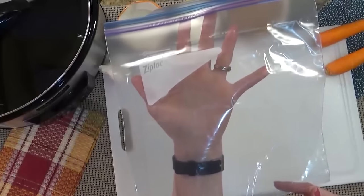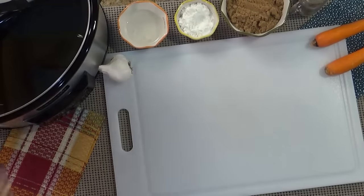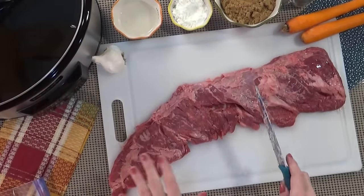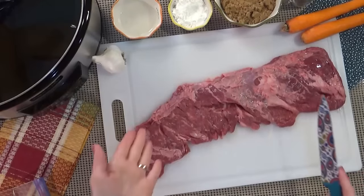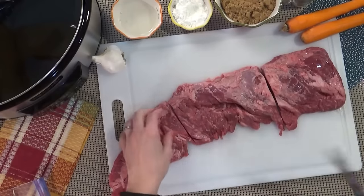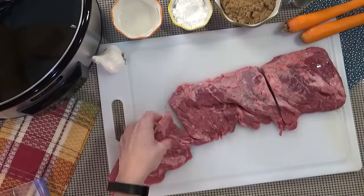I'm also going to be using a one-gallon sized Ziploc bag and obviously my slow cooker. So the first thing I need to do is cut up my steak. I'm going to want to cut this against the grain. I was reading the back of the package and it said to cut the meat into three pieces and then cut strips this way — that's against the grain.